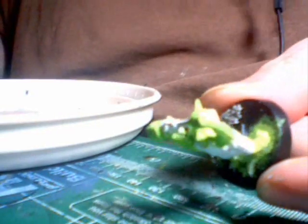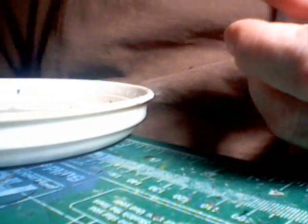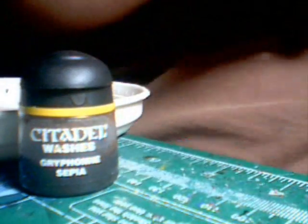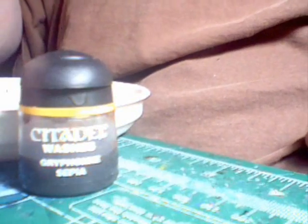You can almost see it here where the white shows through. Now I've already done some skin on other models for the next step. The next step is a pretty heavy wash of GW Sepia wash, and this is okay to get onto the leather because we're going to be washing the leather the same color.